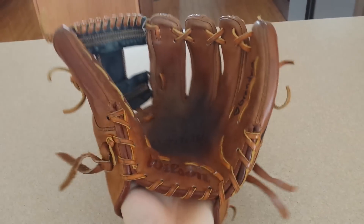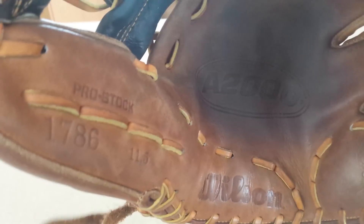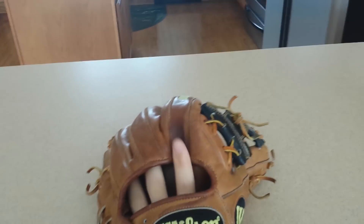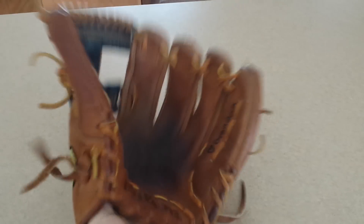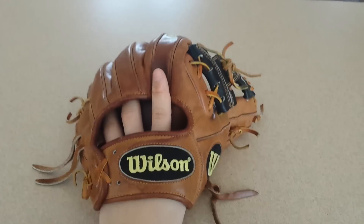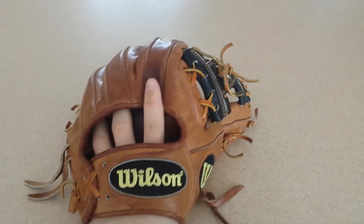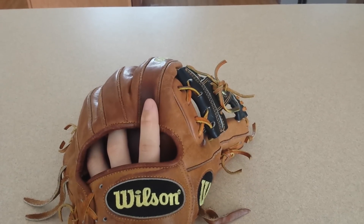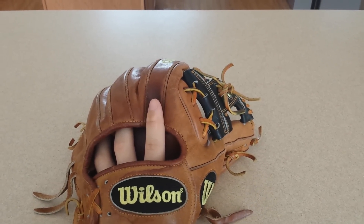Number 5 would be my Wilson 8000 1786 ST. I love this glove, it is amazing. I highly recommend this to a shortstop or third baseman — it's a little bit big for a second baseman. Forms a nice pocket. These are pretty much the gloves I would use, all 5 of these, throughout a long time, probably the next 5 years.